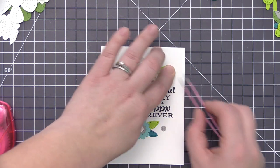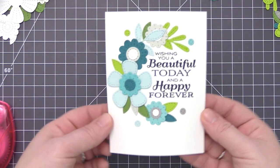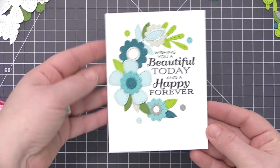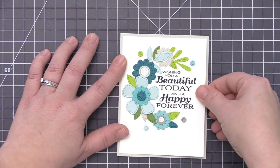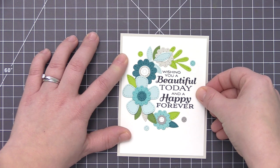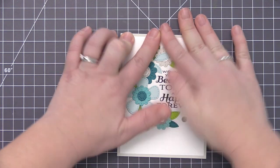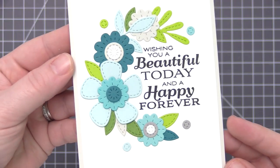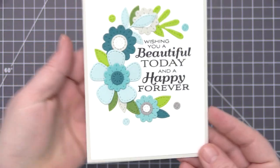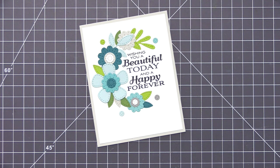I'm also going to add some clear droplets in the same areas as those little circle pieces, just to add a little more dimension — I love the look of clear droplets with flowers or leaves. Once the panel is finished, I'm adding it to a grout gray card base, which is one of the colors used in the leaves and flowers, giving the card a soft look so the focus stays on all the flowers and leaves. You can see all the great dimension from the layered center elements and that faux stitching detail, with everything arranged perfectly around the sentiment stamp.